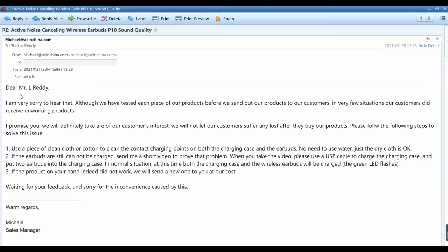After I received this email, I felt very sorry for my customer, so I replied to him immediately. 'Dear Mr. Reddy, I'm very sorry to hear that. Although we have tested each piece of our products before sending them out, in very few situations our customers receive non-working products. I promise you we will definitely take care of our customers' interests. We will not let our customers suffer any loss after they buy our products.'